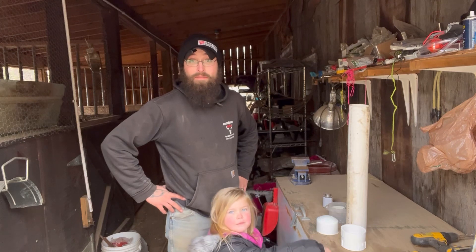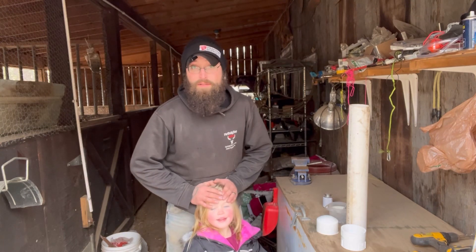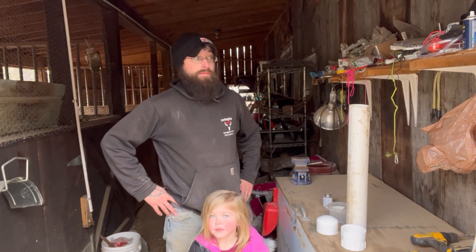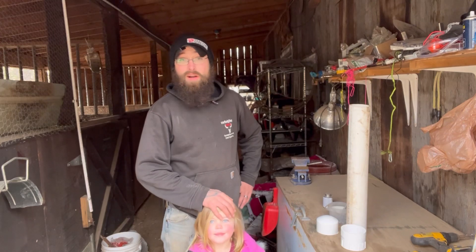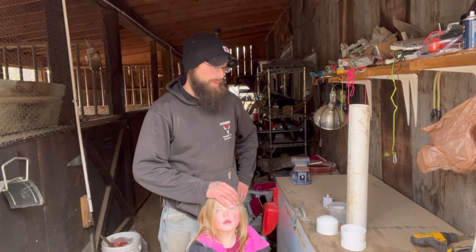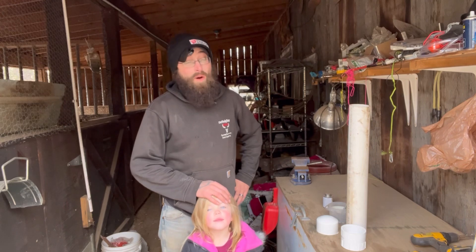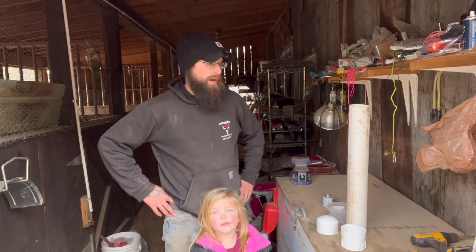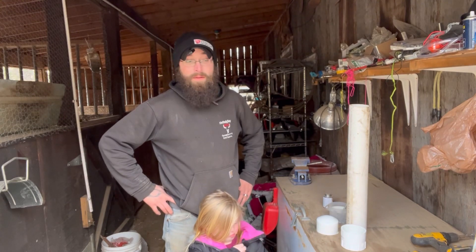Alright everybody, we have a bit of an impromptu video today and I have a helper — we gave a four-year-old a microphone, so we're going to see what happens. We've had nothing but rain for the past week and a half, it's been in the 40s and 50s, so the ground is not frozen and it is completely saturated. Our electric fence is not working right now, so the piglets — not piglets anymore, they're about four or five months old — have decided to go under the fence. I had to wrangle one of them at 11 o'clock last night and chase another one this morning.